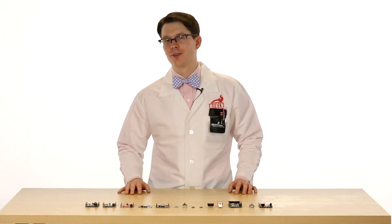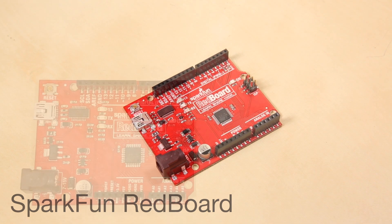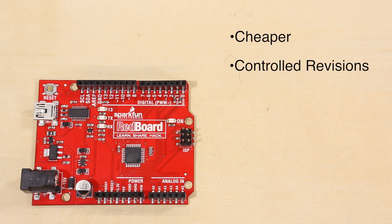Next we have the SparkFun RedBoard. This is SparkFun's version of the Arduino with similar functionality to the Uno. It combines several of our favorite features from different Arduinos into one board. It is a bit cheaper, and it allows us to control revisions and features when we teach classes with Arduino.